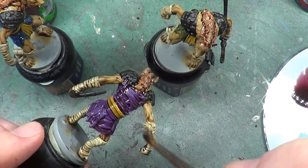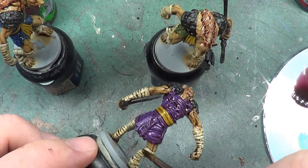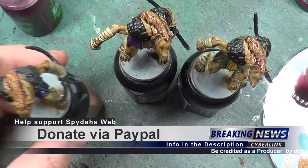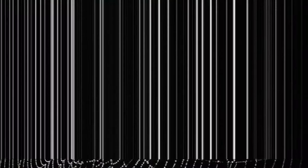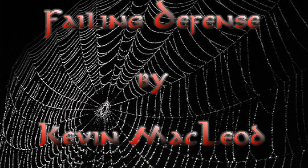So we can't do any more with these minis now because we have to wait for them to dry. So while we are waiting for them to dry, I'm on the video. When we come back we'll carry on highlighting and hopefully get them finished. So until then, as always, take care, God bless, and bye for now. I'll see you in the next one.